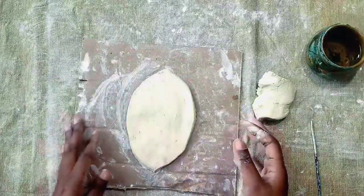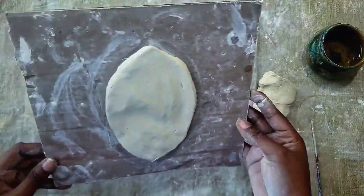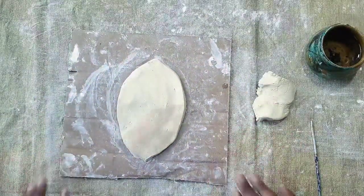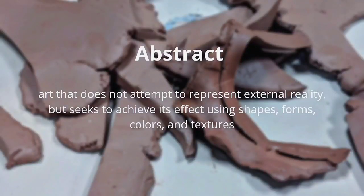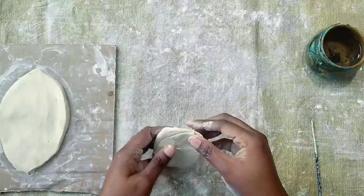Before we start creating the pieces that will go on top, you want to check the width of your slab so that it is thick enough to hold pieces on top. Now it's time to create the abstract pieces. Abstract art does not attempt to represent external reality but seeks to achieve its effect using shapes, forms, colors, and textures. Abstract can be organic shapes or non-representational art.